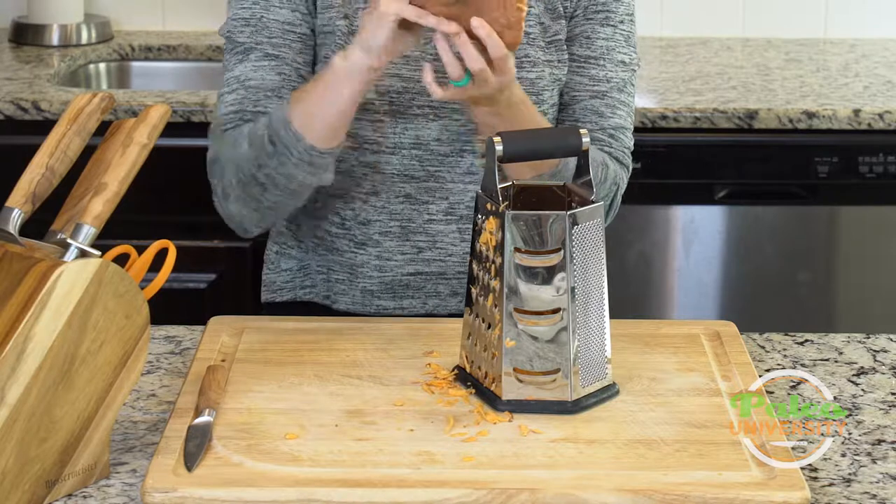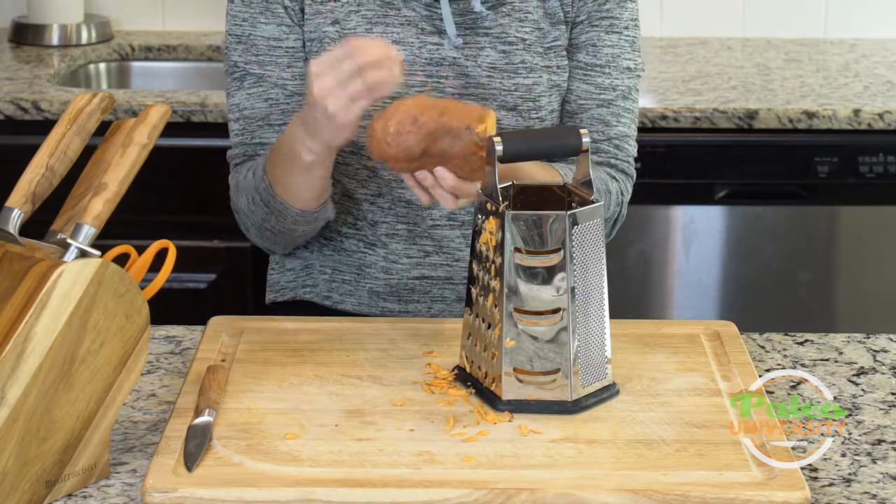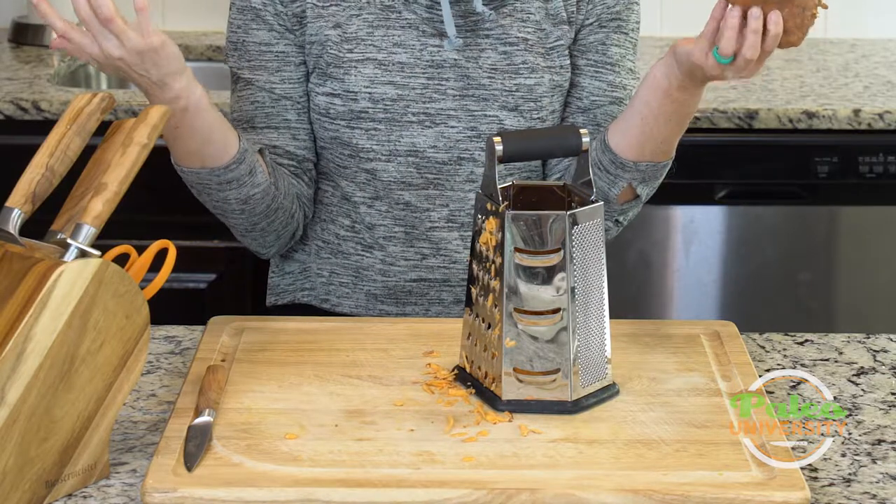It's just going to get less and less, and as that happens I'm going to get a little slower as I grate and just be careful of my fingers. There's a part of this I'm not going to be able to grate at all, and that's okay.